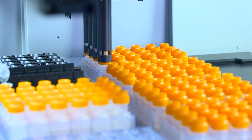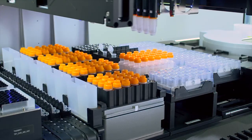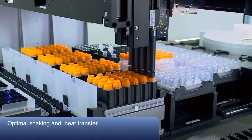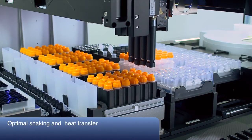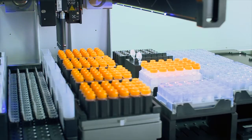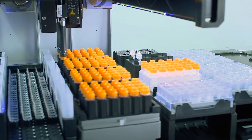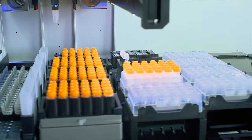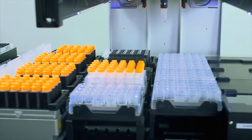Autolis channels will open and close the inner tube to allow the addition of reagents like lysis buffer. These same channels also transport tubes individually to a heater shaker, specially designed to offer the best heat transfer performance during the lysis incubation time. After lysis incubation, the shaking stops and the Autolis channels transport tubes back to their original position in the Autolis racks on the robot deck.